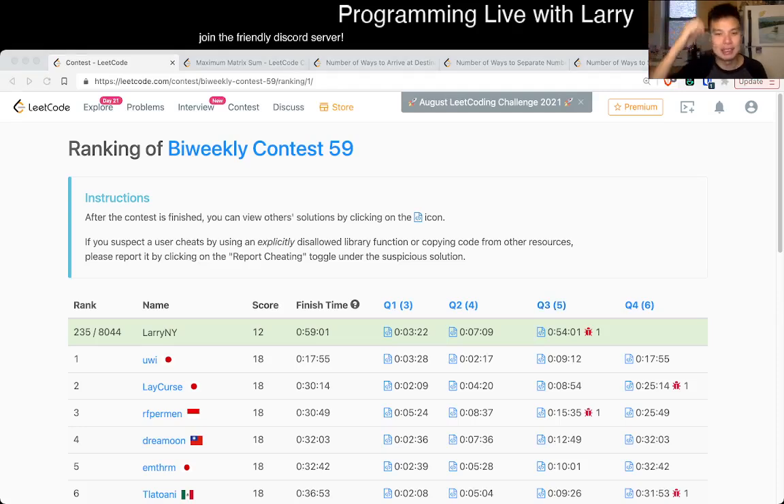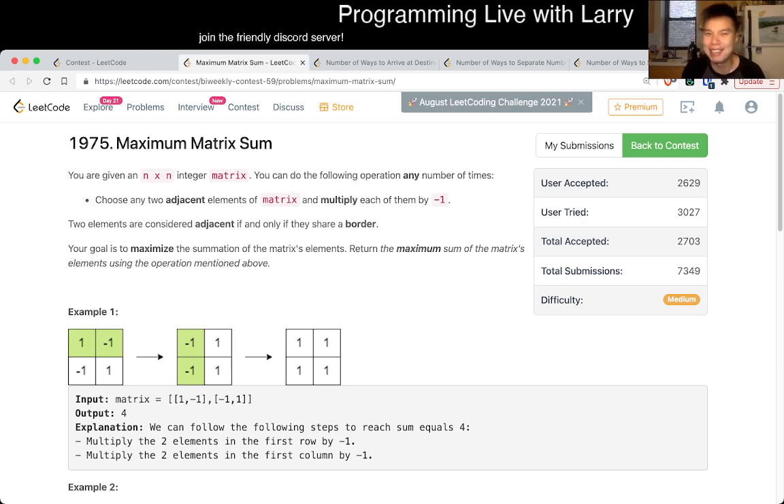Hey, hey, everybody. This is Larry. This is me going with Q2 of the Bi-Weekly Contest 59, Maximum Matrix Sum. Hit the like button, hit the subscribe button, join me on this call. Let me know what you think about this problem.